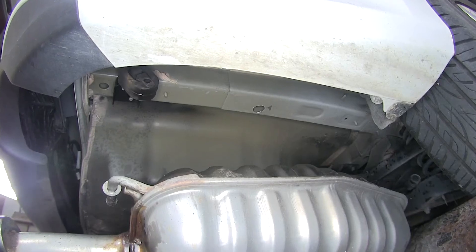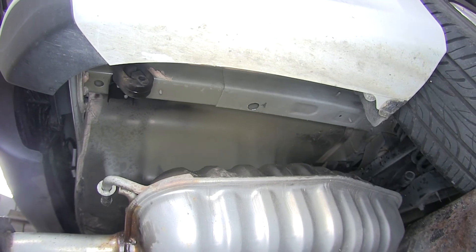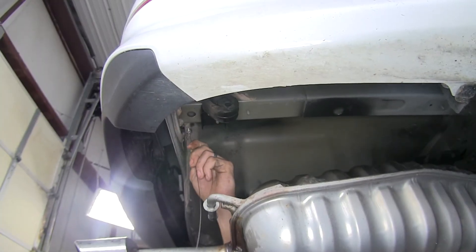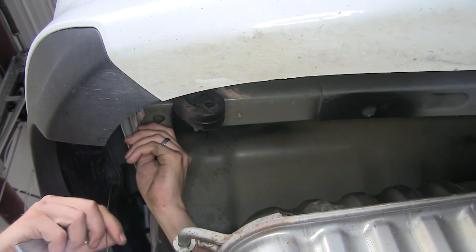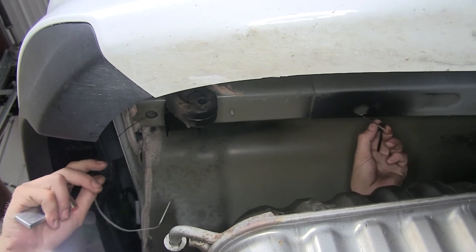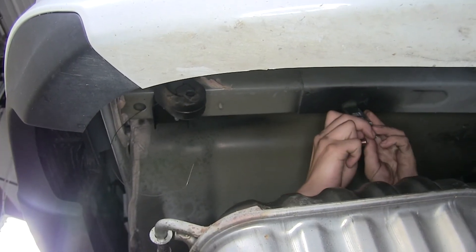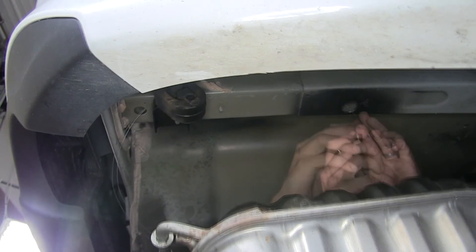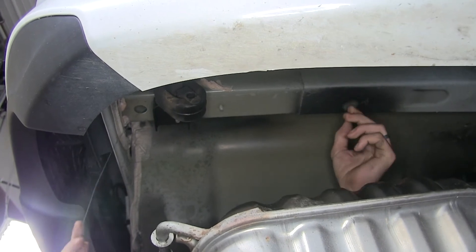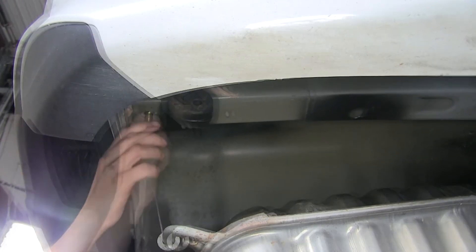Now to help prevent rust, we'll spray paint around the edge of the hole we enlarged to protect any bare metal. Next, we'll take our fish wire, go through the rearmost hole in the frame rail, and feed it up towards the enlarged hole where it comes out. We take one of our blocks, stick it on the pull wire, insert it into the frame rail, thread on our carriage bolt, insert that into the frame rail as well, and pull it down through. Then we remove the pull wire.